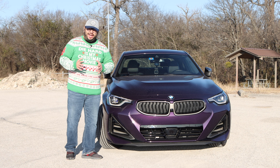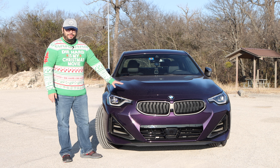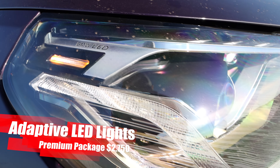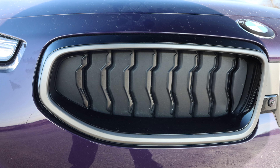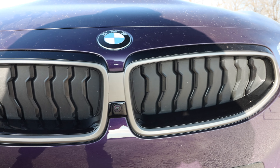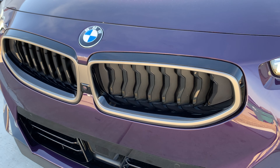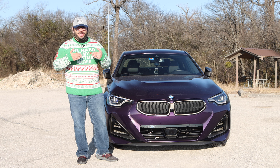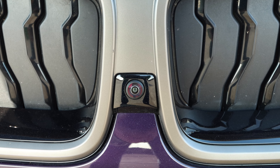Starting at the front — let's address it right off the bat — we still have the more traditional BMW kidneys. We have the BMW LED headlights, and these things are awesome. I do love the new shape. We get over to the BMW kidneys, or the grille, and these are a little bit different. They look like blinds, and when you put it in sport mode and it needs more air in, they will actually open up. When they don't need to, they close. It's really awesome, and we do have the front-facing camera.